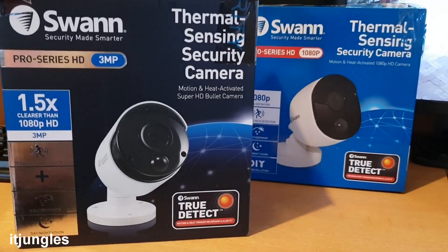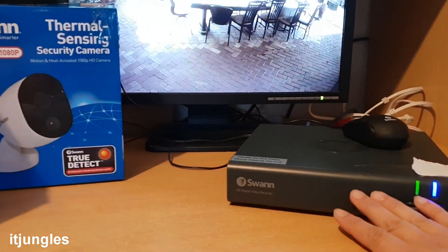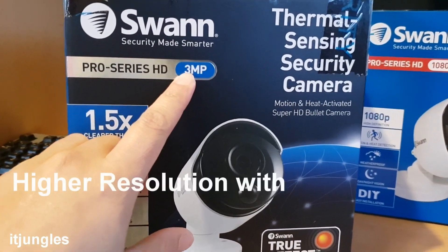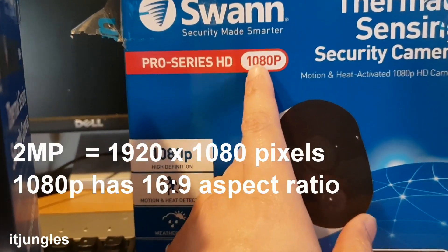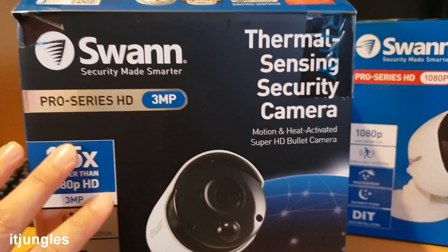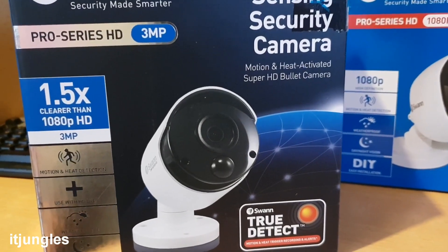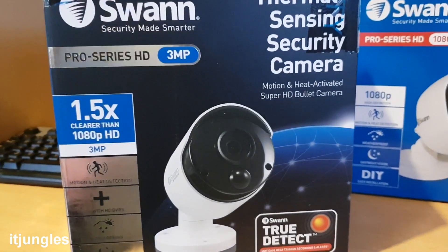Instead of replacing the whole security system, you can actually keep the DVR and just buy new individual cameras. For example, this one here is a Pro Series HD with 3 megapixels, and this one is 2 megapixels using 1080p. You can get the 2 megapixel one slightly cheaper, while the 3 megapixel is a little more expensive but gives you much better resolution. If you want clarity in the image, go for the higher 3 megapixel, higher resolution option.